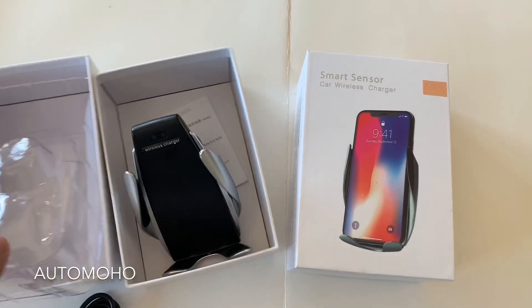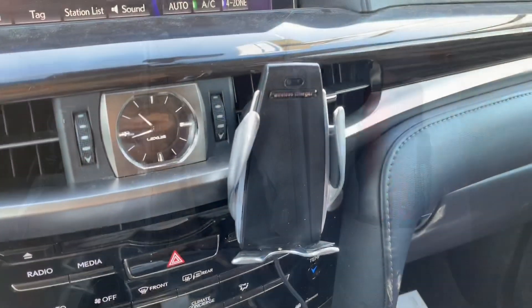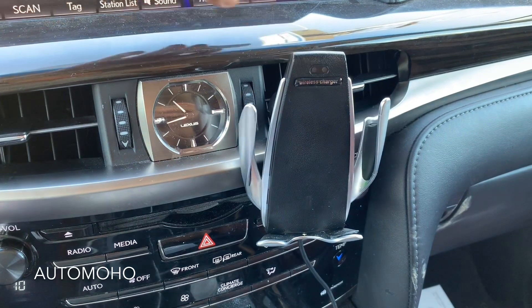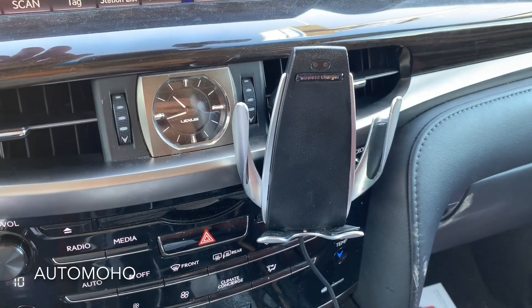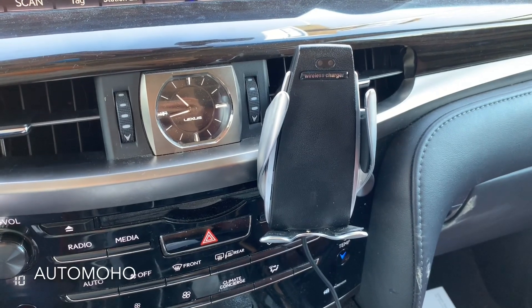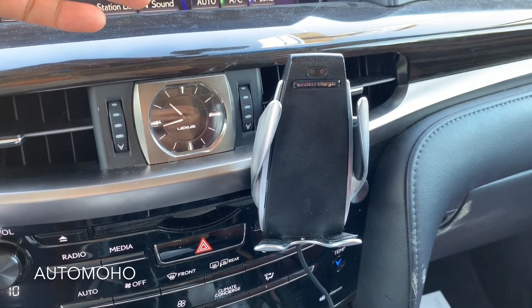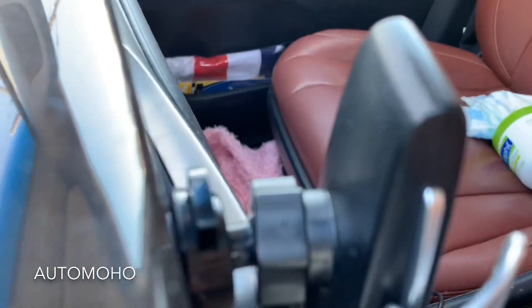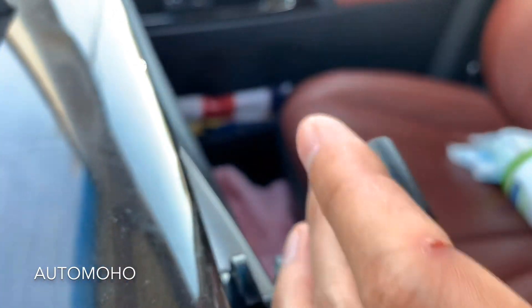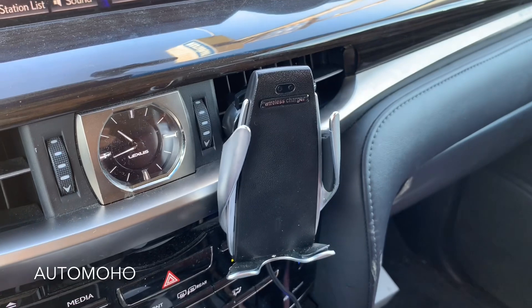Very nice and stylish phone holder in my opinion. Here you can see the actual phone holder mounted on the air vent of my car. As soon as I touch the sensor, it'll open up so you can put the phone in. Once the phone is in, it will clip and hold it in place. There's also another sensor on the back that will sense your hand — you can touch it to release the clip holding the phone, and then you can take the phone off.